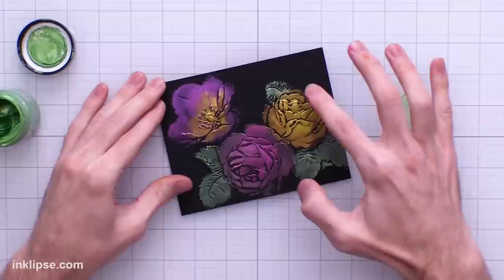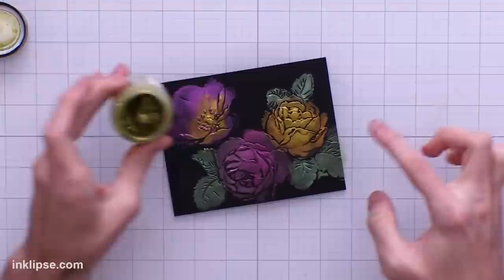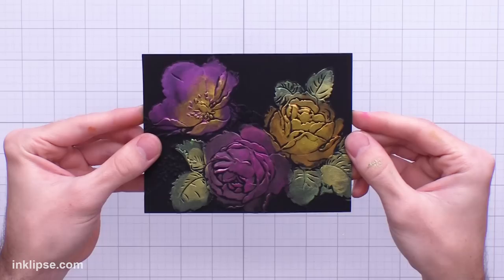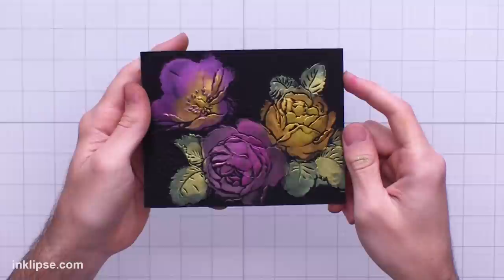Tight patterns like the roses — where everything is tight with not too much space in between — really help to avoid getting color onto the background. For highlights on the leaves I'm using Psyche, a really bright bold lime green color, to add a little brightness. The result is a really beautiful bold and shimmery background, and none of this comes off on your fingers once done — it's all permanent but you still get that amazing shine.